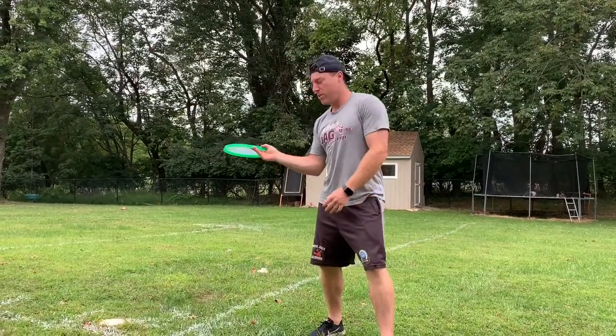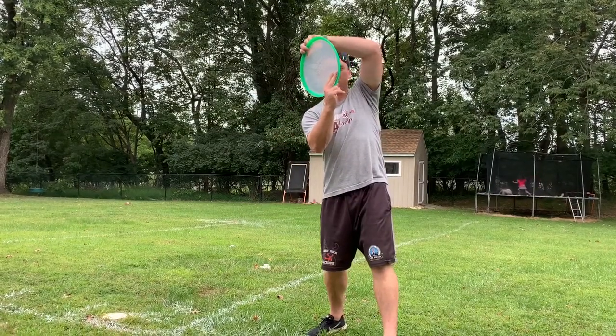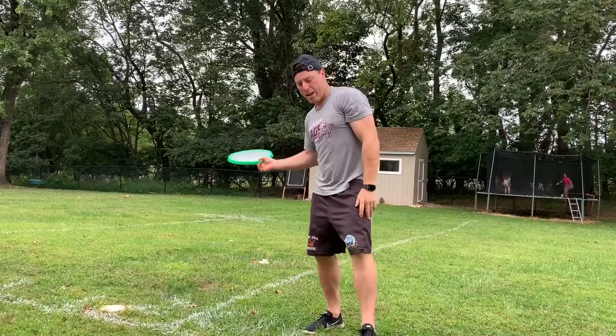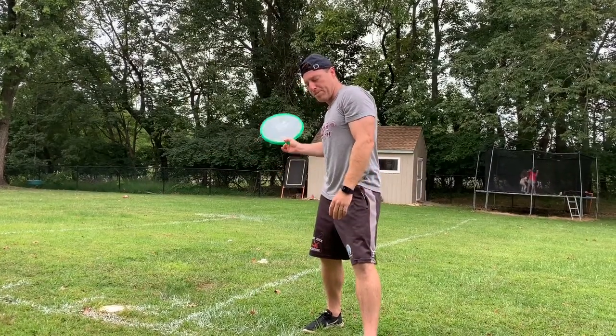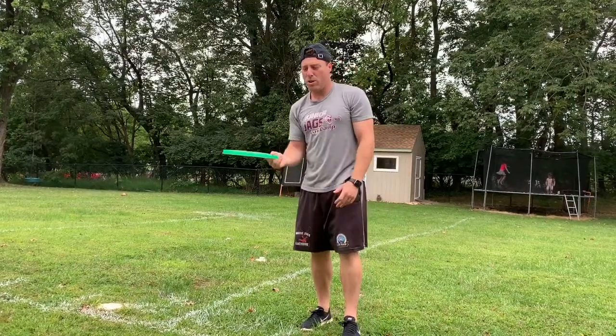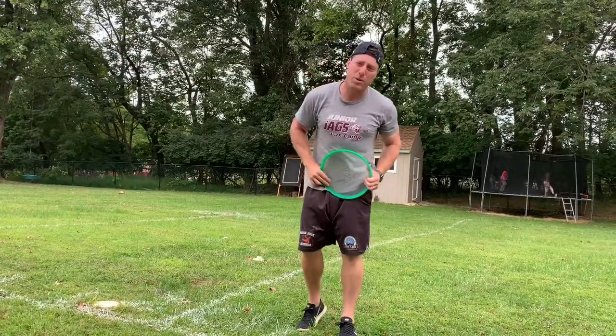The other way you can throw is this way. Put two fingers underneath of the Frisbee, bring it back just like a baseball, where you step with your opposite foot this time and throw it. This time you want to flip your wrist this way. Same goal — keep it flat.